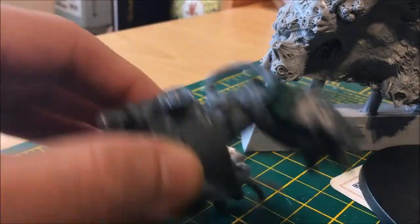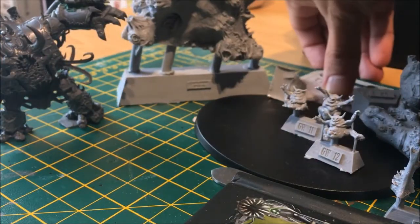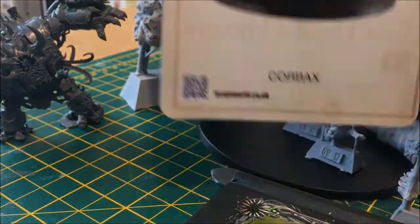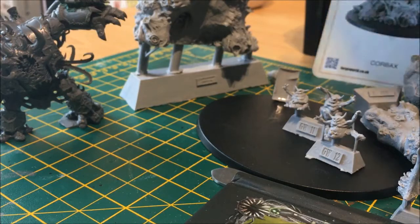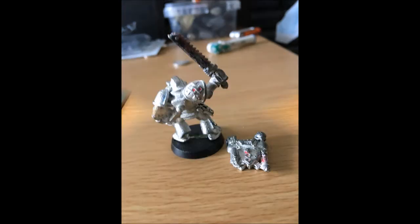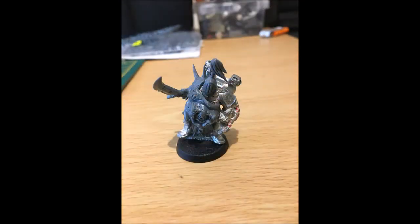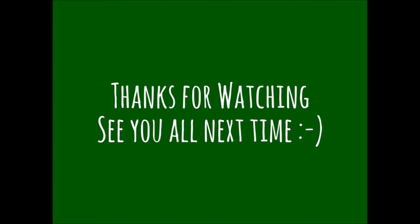Thanks a lot guys. That's basically what I've decided to do for this year's Get It Painted challenge, which is the Corbex, the greater demon of the Ruin Storm. Follow me for the update videos, and please like and comment. If you feel like it, please subscribe as well. See you in the next one, thanks a lot, bye!